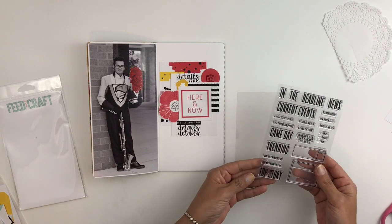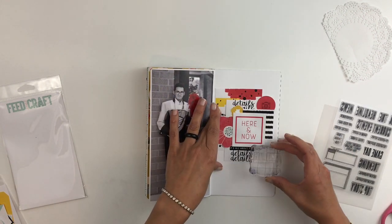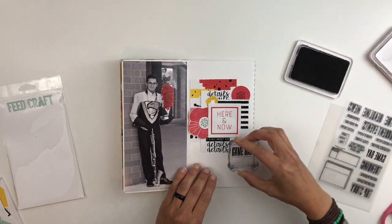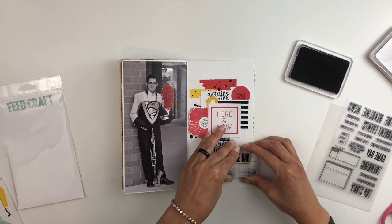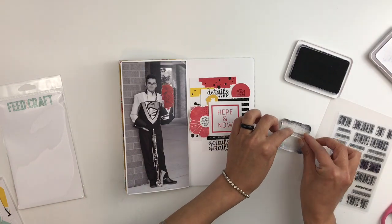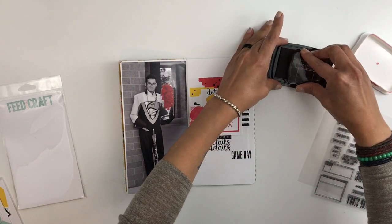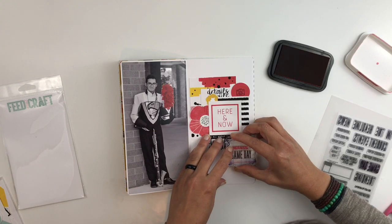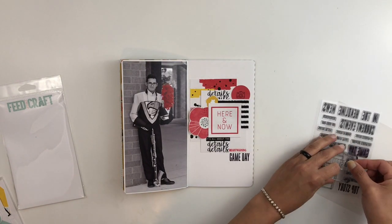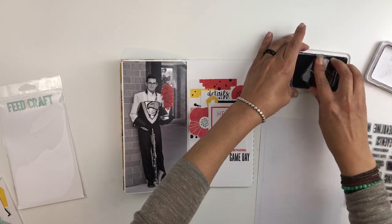Right now I grabbed this Game Day stamp and I want to kind of break that straight line in my layout. The details on the bottom just keep going in a straight line, so I decide to shift this stamp to the side, almost towards the corner, to break that straight line going through my layout. I will also stamp out 'Heartwarming' in red ink to bring the red towards the bottom. When I stamp out 'Top Story' at the top, I'll stamp it towards the corner so my straight line is broken and I have a corner-to-corner look.